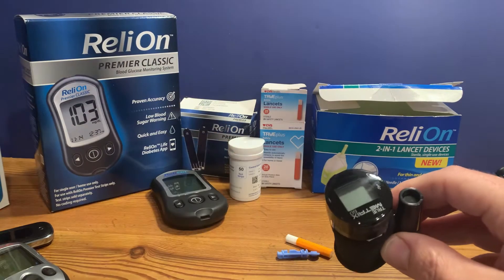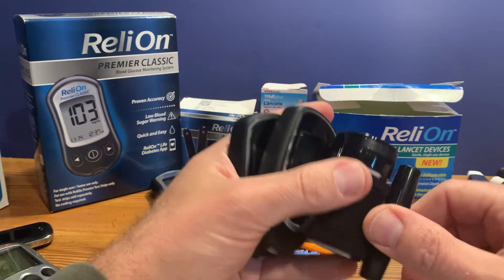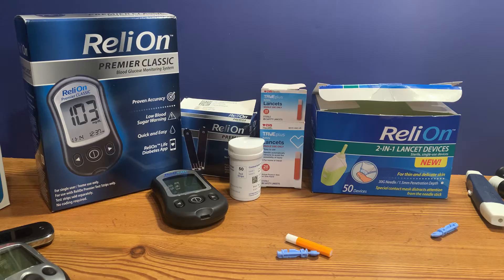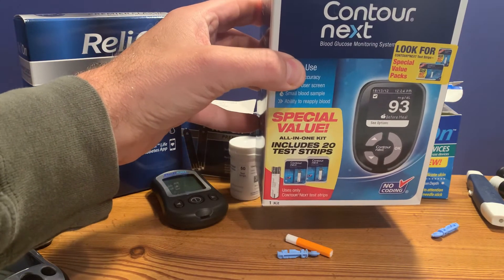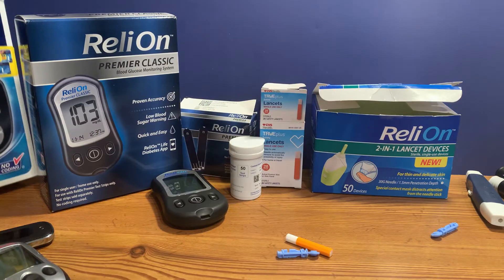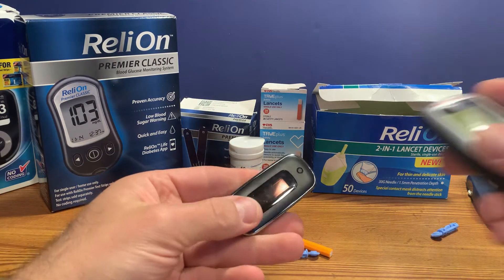Those all use the True Metrix test strips. There are obviously many different brand-name products available — Contour Next is just one of the many; One Touch and AccuChek are also very popular.